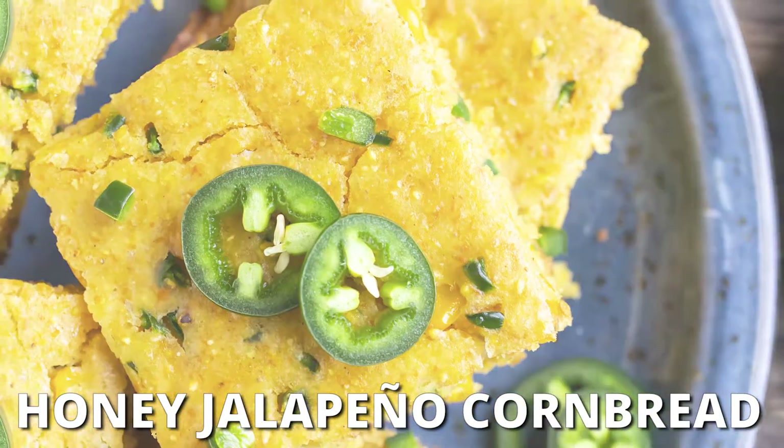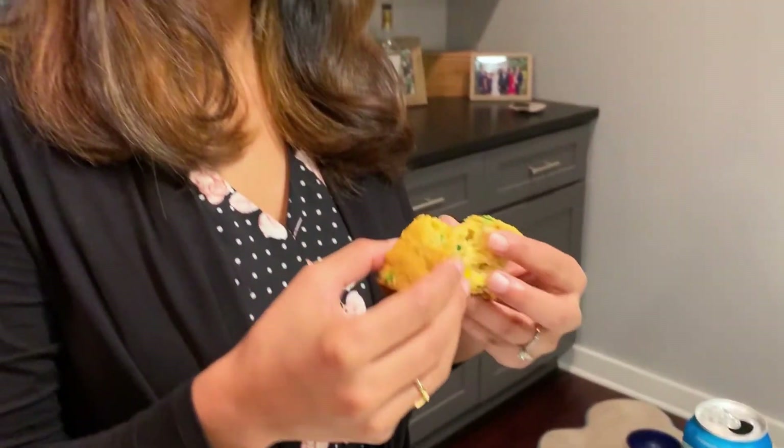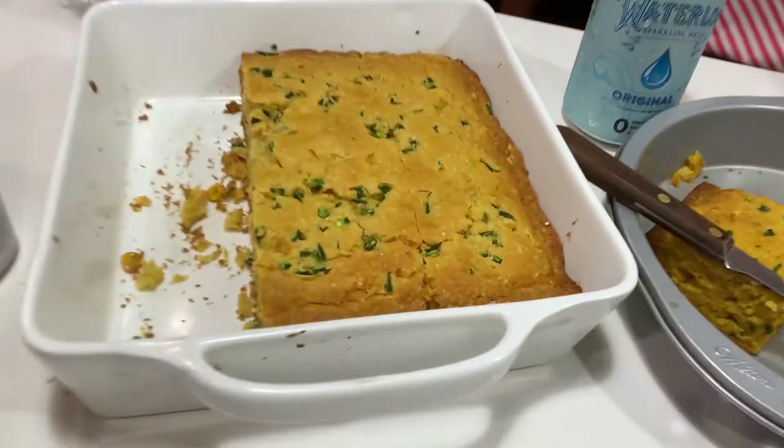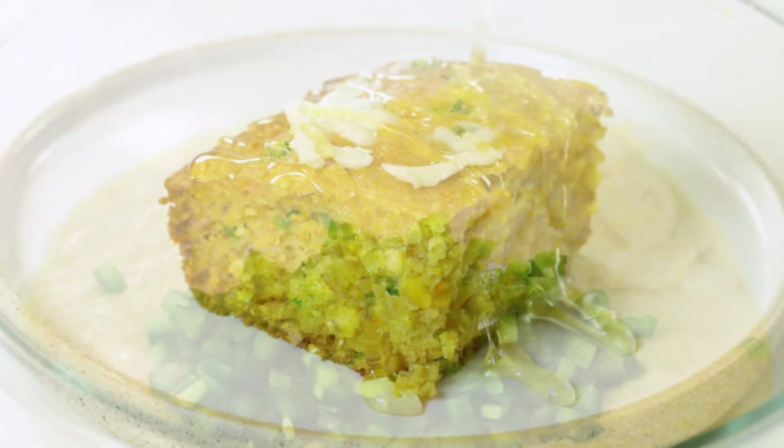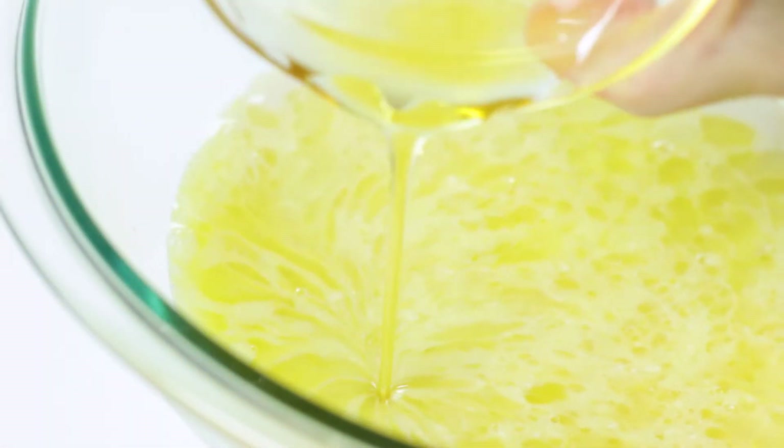Do you want a cornbread recipe that is simple to make and is the perfect side dish for any southern meal? A homemade cornbread recipe that is loaded with bites of sweet kernel corn, diced jalapenos, and a hint of honey.